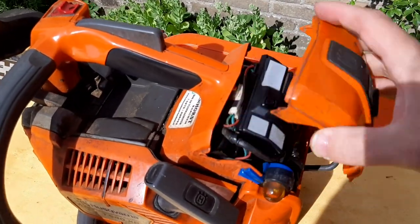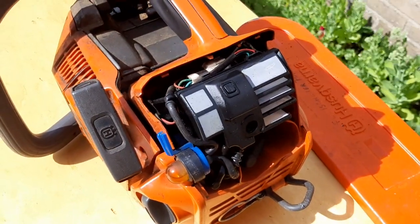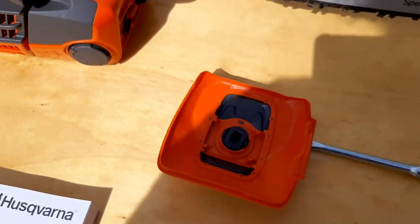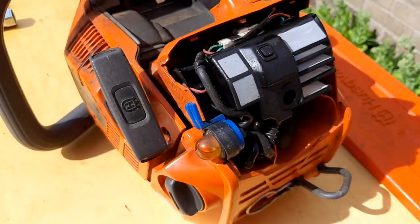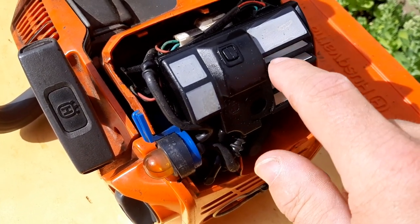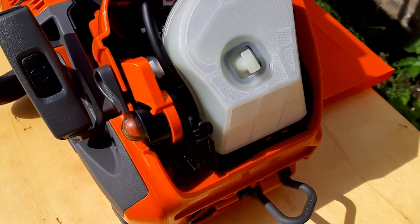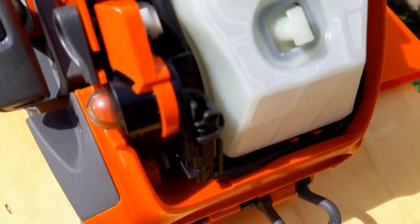Here you can see the differences. The shape of the filter is completely changed — much bigger. The problem with the old filters is every kind of crap that gets in there gets caught in these ribs. This new one is smooth, so hopefully less build-up on the filter, which means better performance. And it looks a whole lot smoother as well — not much going on there, everything is nicely tucked away. On the old one you can see all kinds of wires and stuff crisscrossing everywhere.